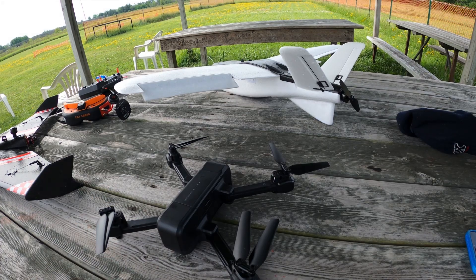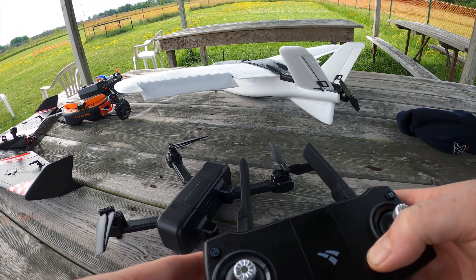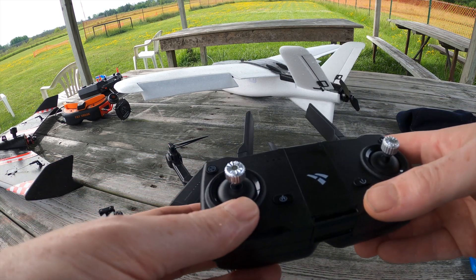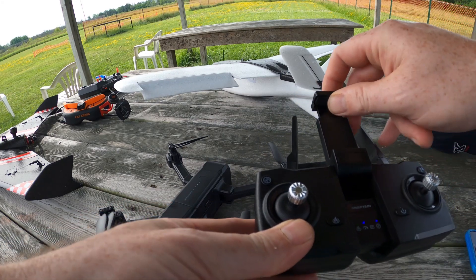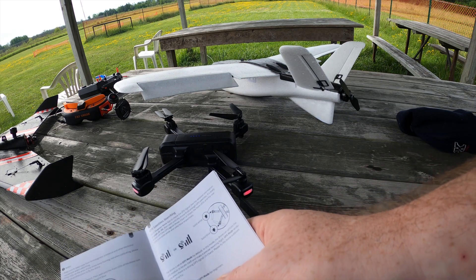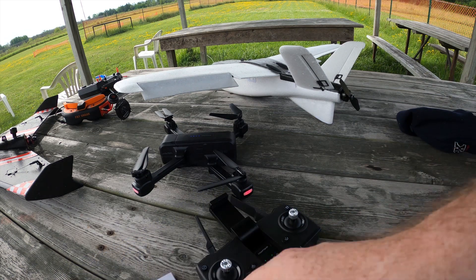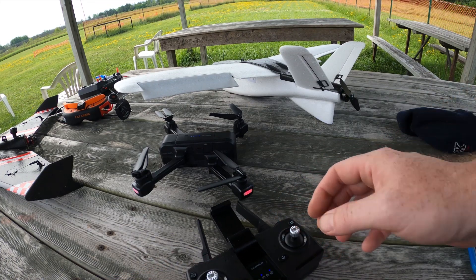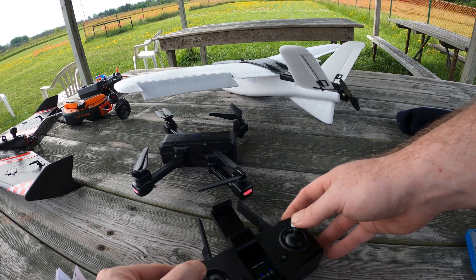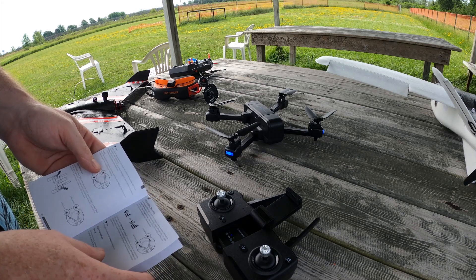I brought this out to my model field — a great place to set it up, far away from any radio sources or interference, no buildings around, just an open field. The calibration procedure is not intuitive. As I mentioned, I had to refer to the instructions and mess around with stick commands. Eventually I was able to succeed and get it to calibrate. The light flashing did even out and did match the instruction book, but I would have preferred something simpler — a go or no-go indicator.